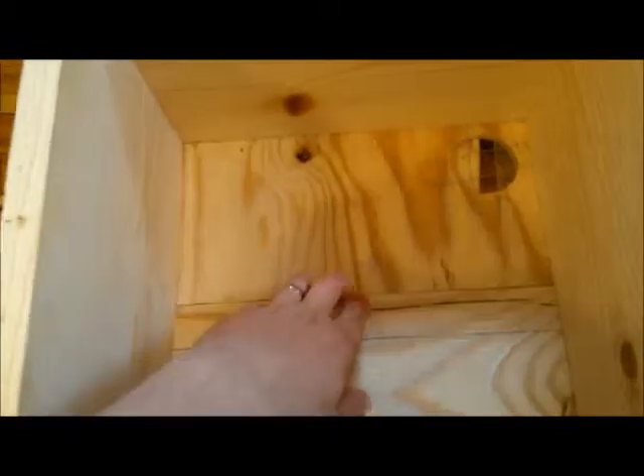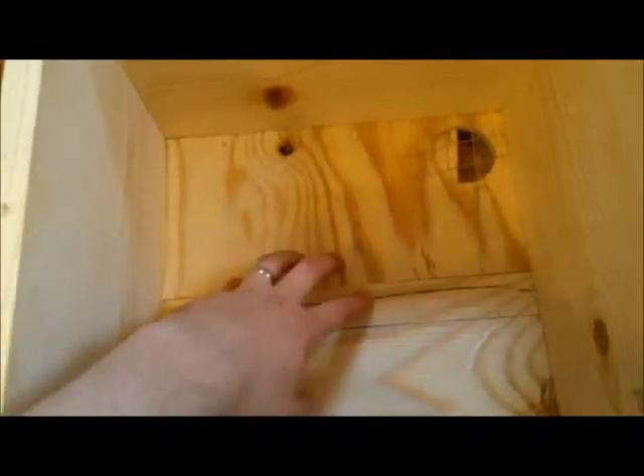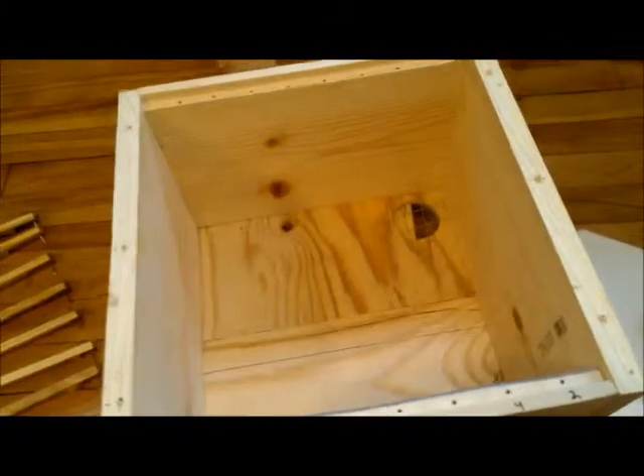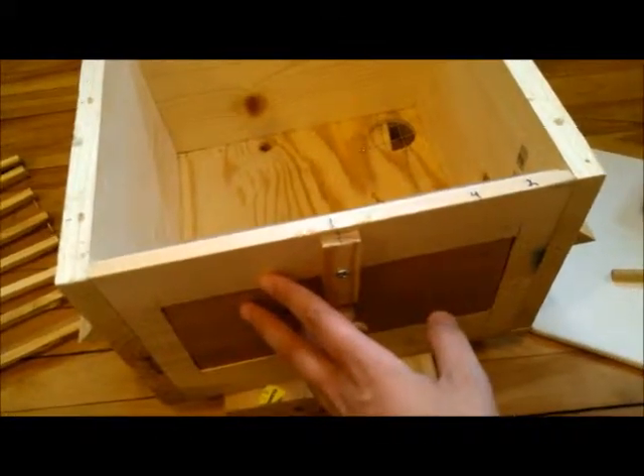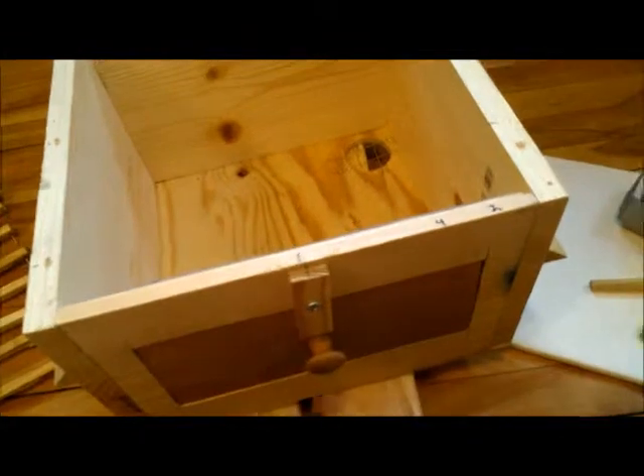Then I'm going to screw the lid back on — it's just a plywood lid. On the bottom, I didn't have enough plywood to do one solid piece, so I put two pieces on the bottom. I figure that doesn't matter as much for watertightness as the top, so the top is going to be a solid piece of plywood.